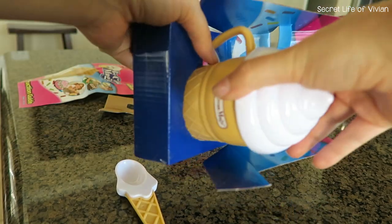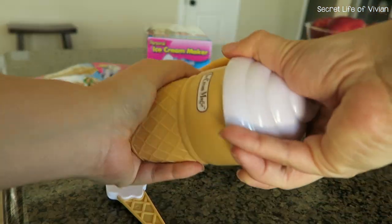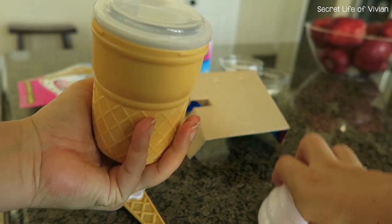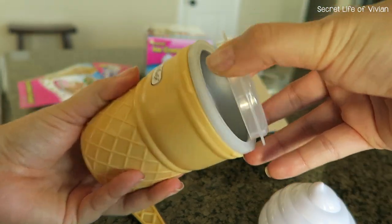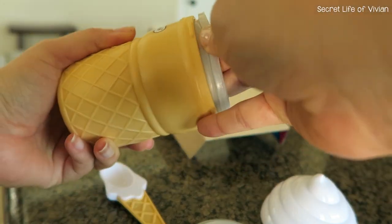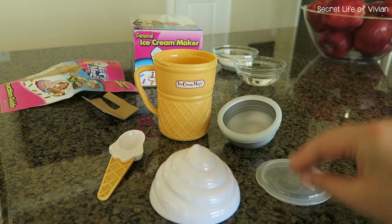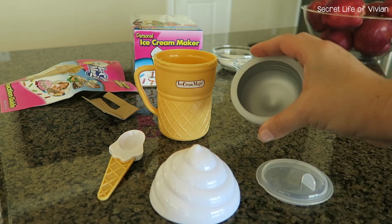You also get this cute little spoon. You can screw off the top and see what items come inside — just take everything apart and wash everything very good. You're gonna get a little seal lid, the cup that holds your ingredients.